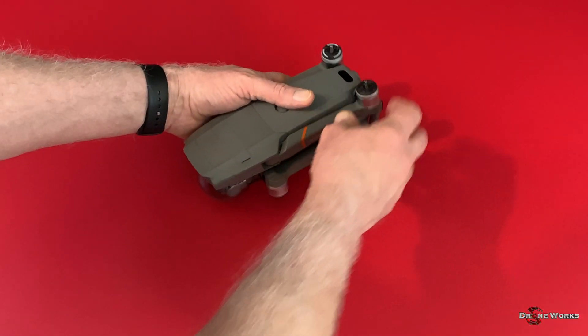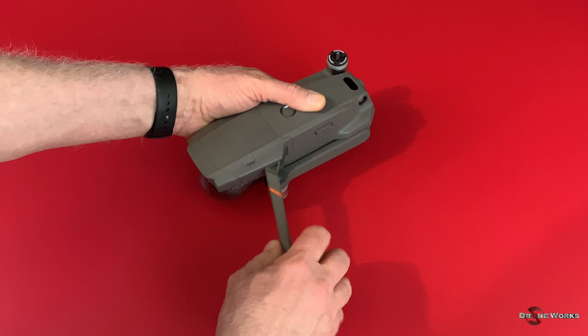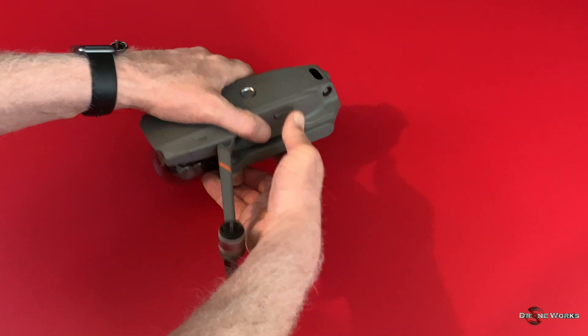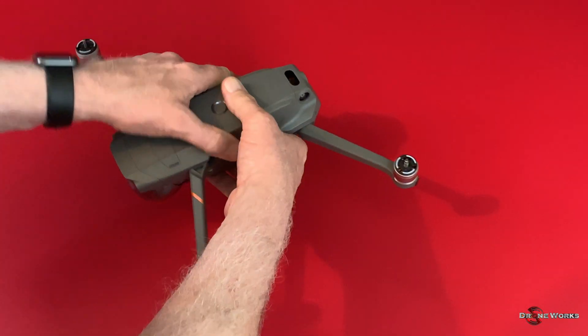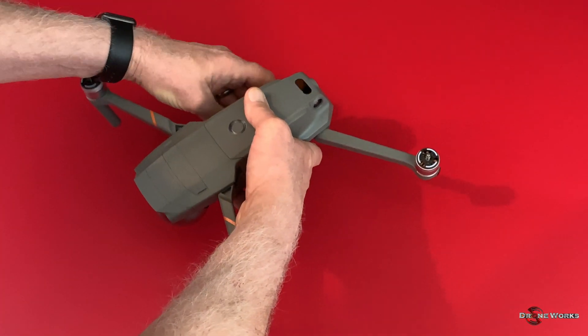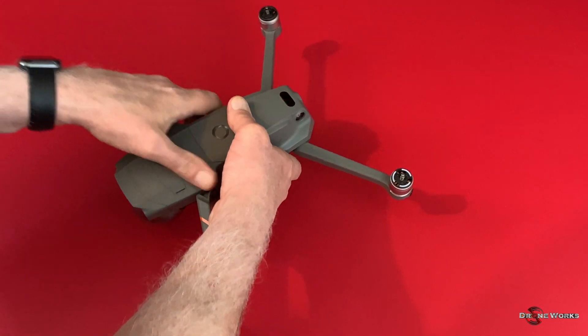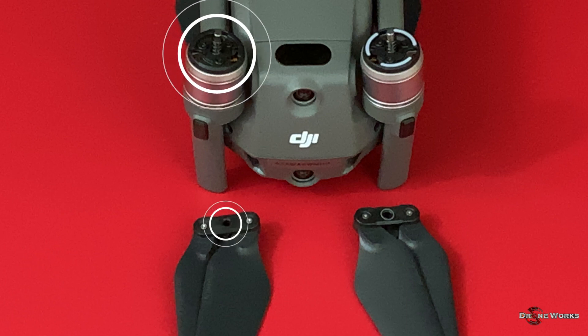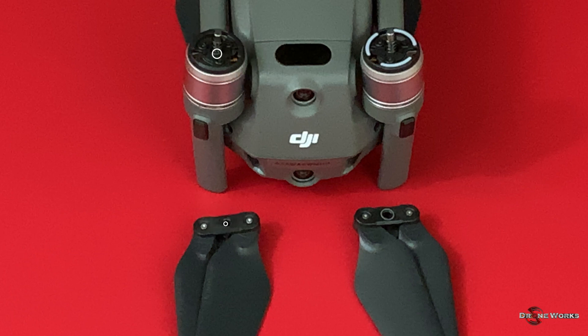To extend the arms, move the forward arms outward from the side of the aircraft to the full forward position. The rear arms are extended by moving them down and to the rear to their full rearward position. There are two clockwise and two counterclockwise motors. The clockwise motors and propellers are identified by the black coloring of the prop hub and top of the motor.